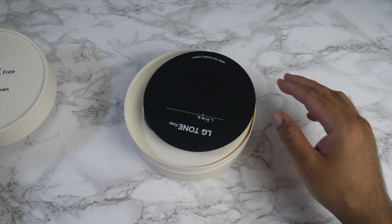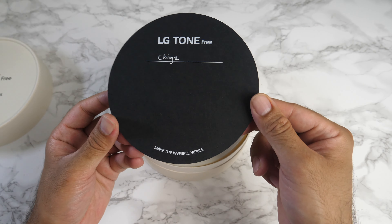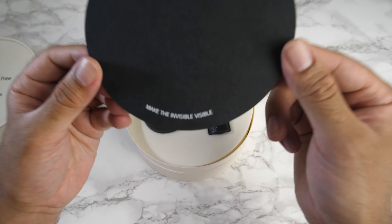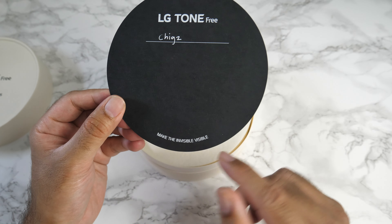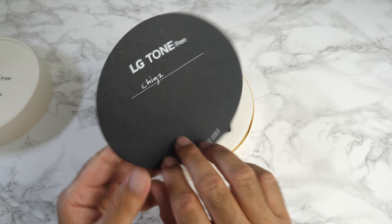Finally got the lid off. We've got a note here which says LG Tone-Free and it just says Chig's on it. Nothing else. 'Make the invisible visible' is what it says at the bottom. No idea what they mean by that yet, but let's see.